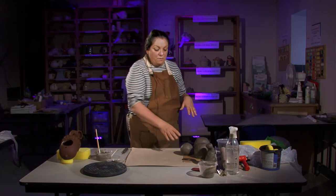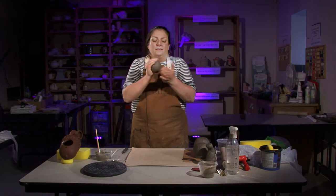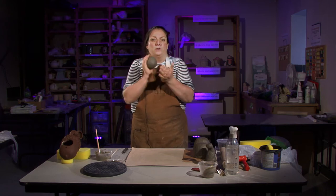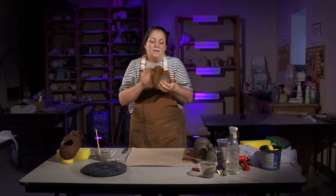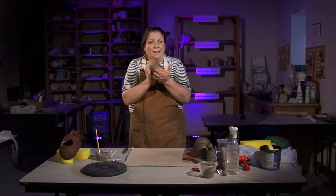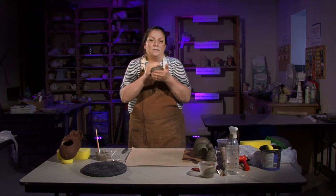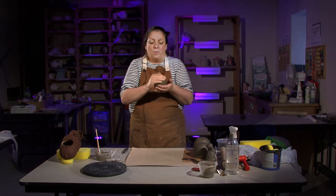First of all, just taking a ball of clay. As always, take the clay out of the bag and spend a bit of time making sure you get any air out of it. Work on it until it's nice and compressed, hopefully getting rid of any air pockets.